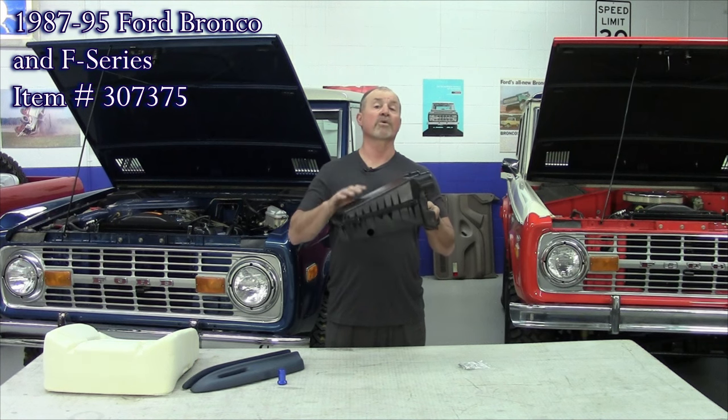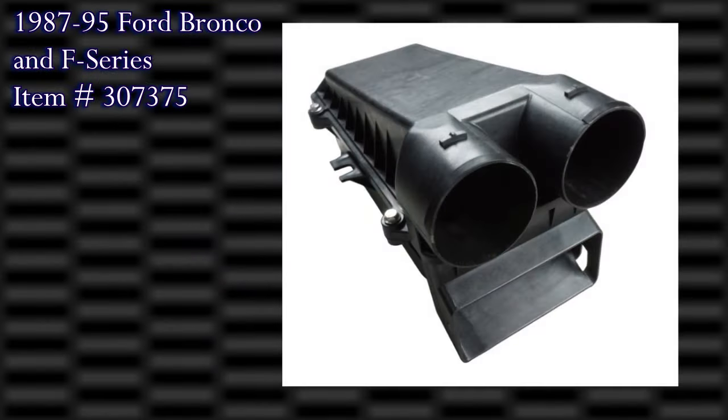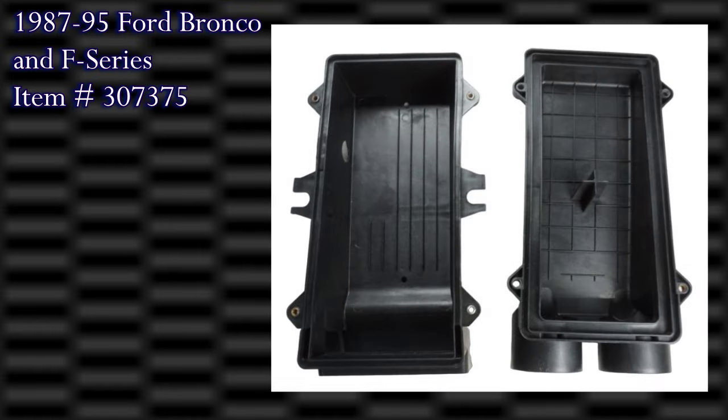This fits the six cylinder, the 302, the 351 Windsor, the 460, and the diesel. Again, brand new from the Bronco Graveyard.